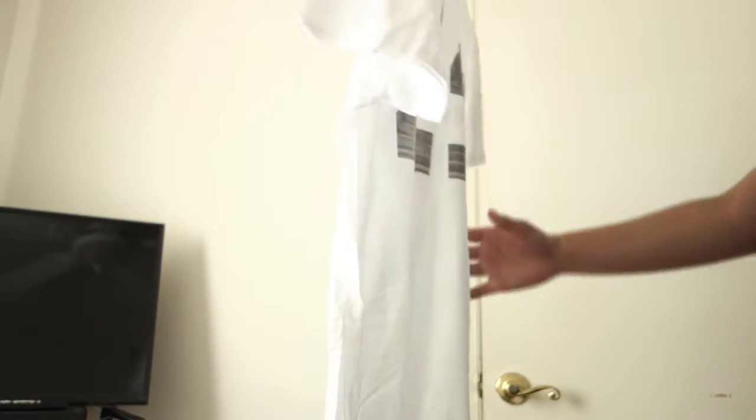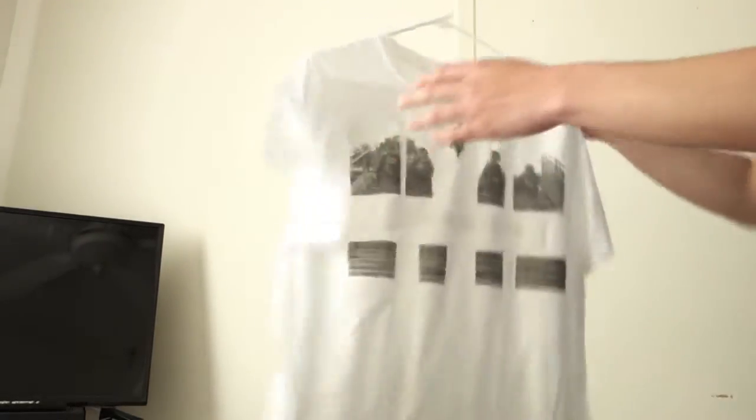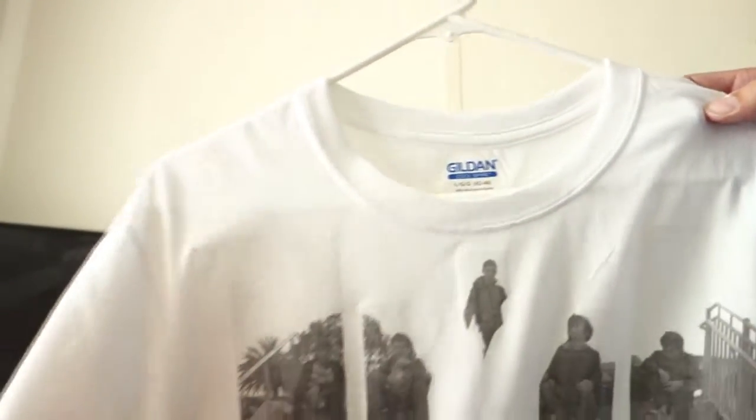They're nice if you iron them, of course. They're all size large — they're Gildan, Gildan Cool Spire. Nothing on the back of this one. So basically the standard one is the most durable, I guess.